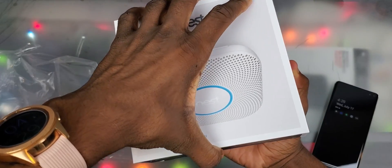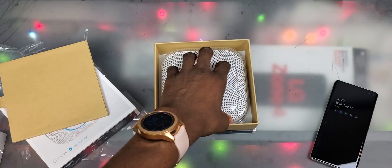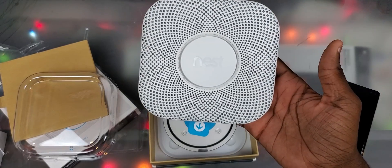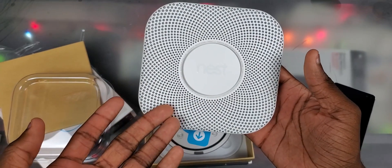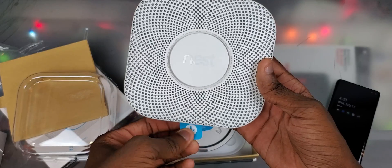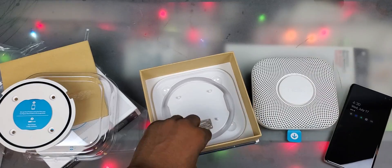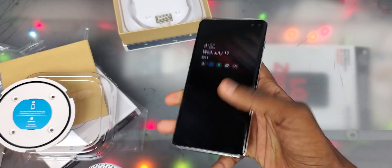Let's go ahead and open this thing. There's our Nest Protect. I think I'm actually going to get it working with Nest Lights, because if it detects smoke or carbon monoxide it flashes your lights red and stays solid red — that's pretty cool. In the rest of the box we got our install base, some screws, and that's it since it's just battery powered.